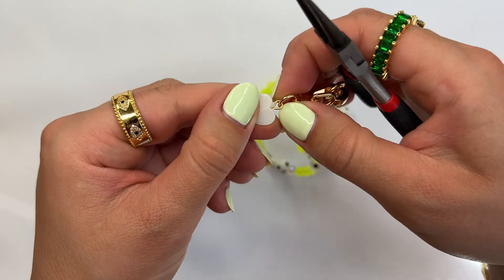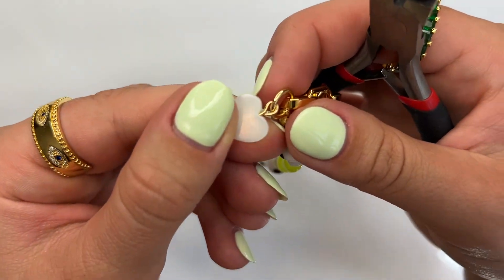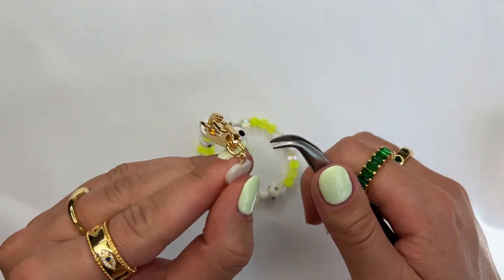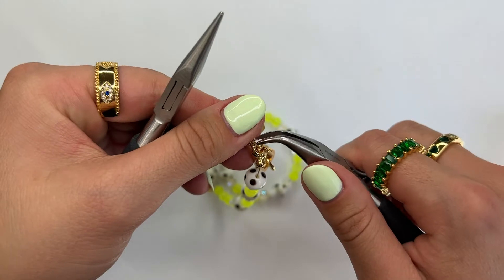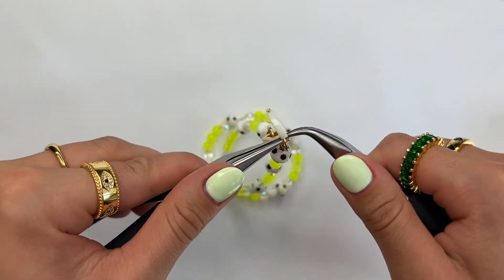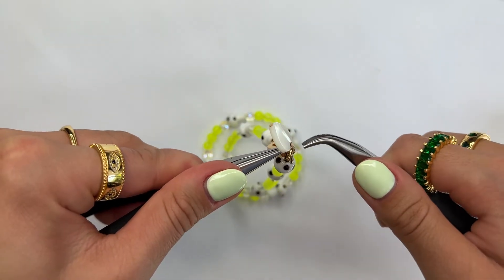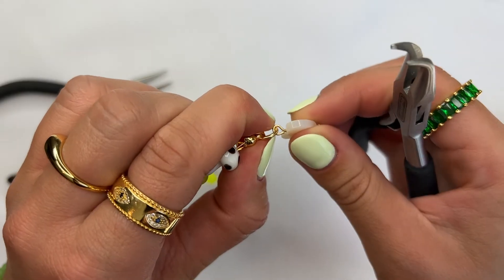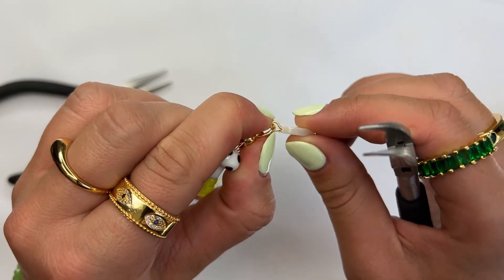As you can see, there is still a slight opening on the bottom of the head pin. Grab your pliers and treat the head pin like a jump ring — just bend it and it'll close shut just like that.